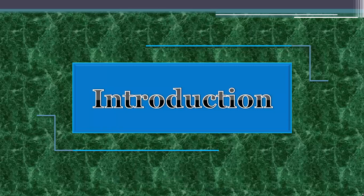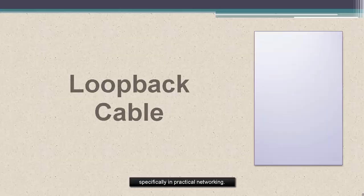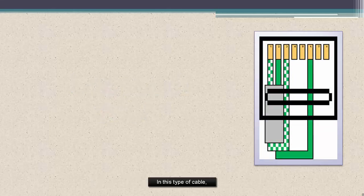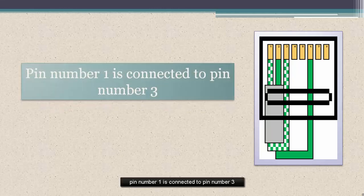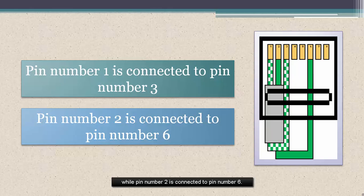However, we're only using one pair of stranded wires to make this type of cable. Some technicians consider this a useful diagnostic tool, specifically in practical networking, most especially in fixing problems of some networking restructure. In this type of cable, pin number 1 is connected to pin number 3, while pin number 2 is connected to pin number 6.